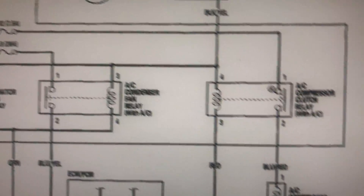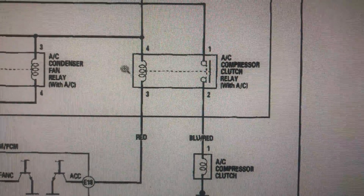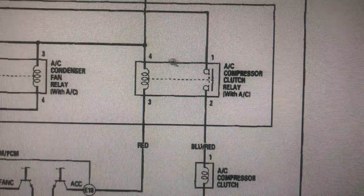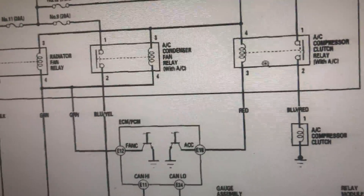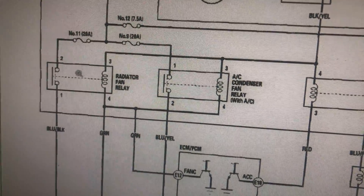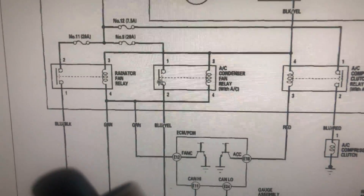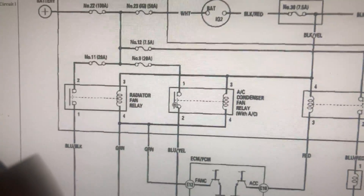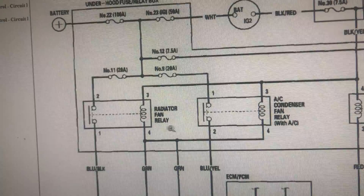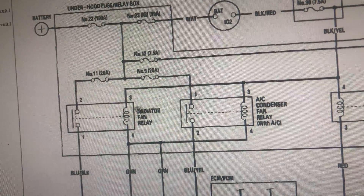As long as everything clicks in, your AC compressor will come on. If your relay is bad — a very common problem — your AC compressor is not gonna come on. One sign I'll give you: if you put your AC on and your condenser fan and radiator fan both come on, that's gonna confirm you have good Freon and enough pressure in the system. Also, if these fuses are blown, your fans are not gonna come on either.